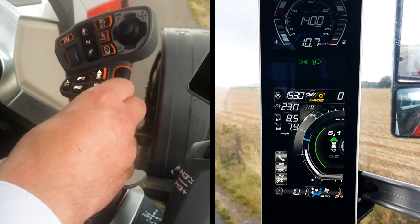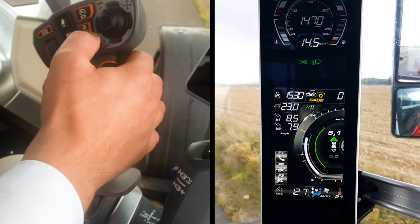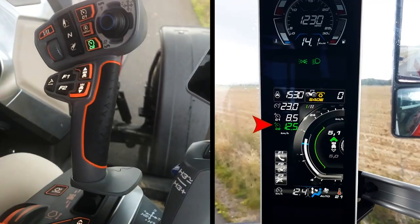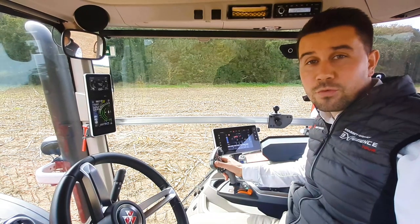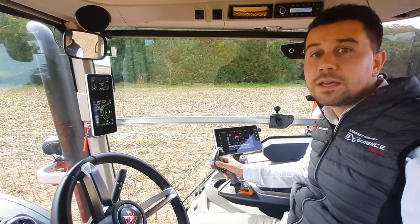You can save the current speed as a cruise speed by pressing for 3 seconds the C1 or C2 button on the multipad. Then you can adjust the speed using the scroll wheel. Or, using the Datatronic 5, you can enter the cruise speed value you want. You can do the same with preset 2, and all the settings will be saved in the Datatronic 5 inside the profile.